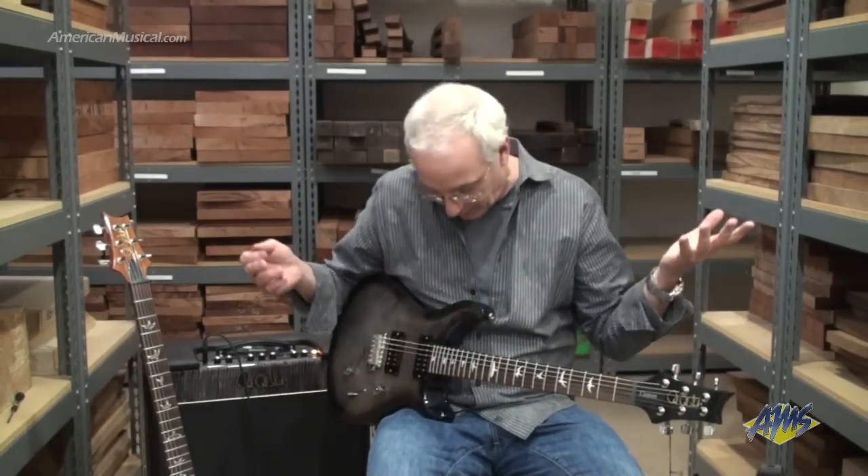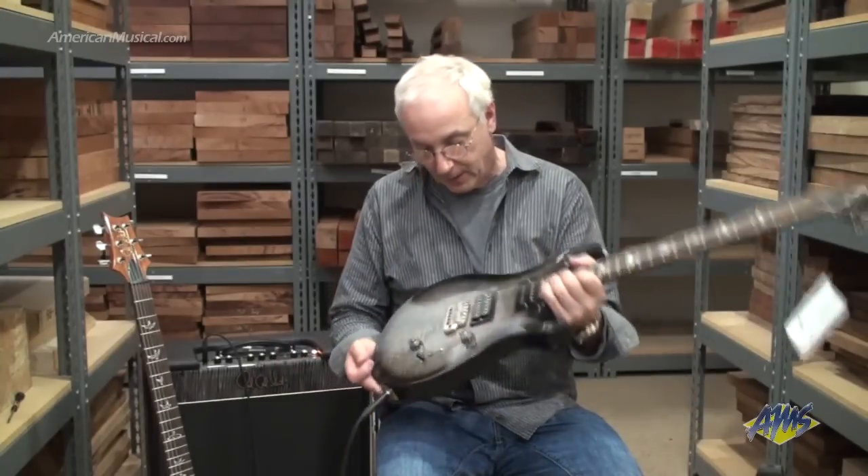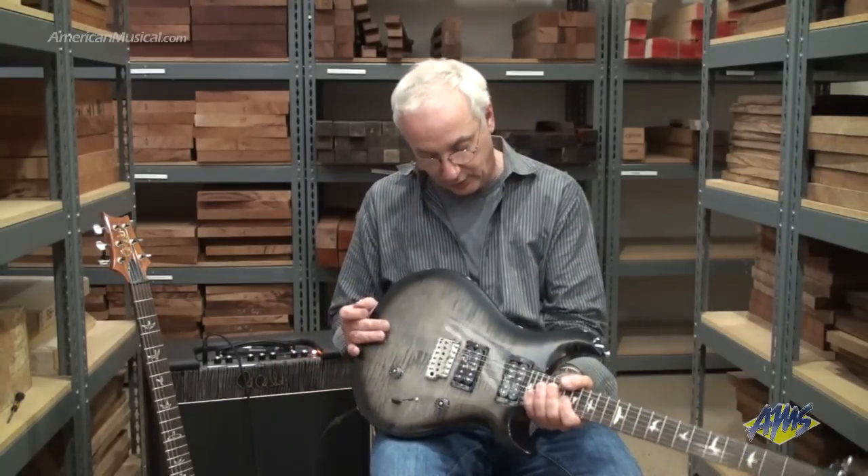And it's all right there. There's nothing I'm trying to do guitar playing-wise that this guitar is not doing. There are a few differences from a custom.